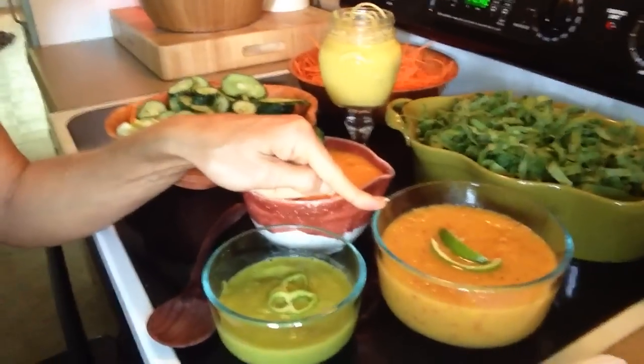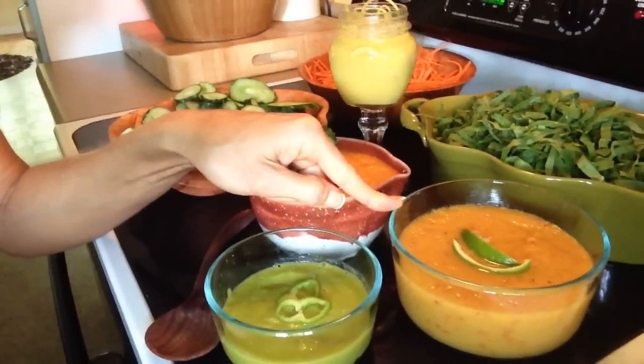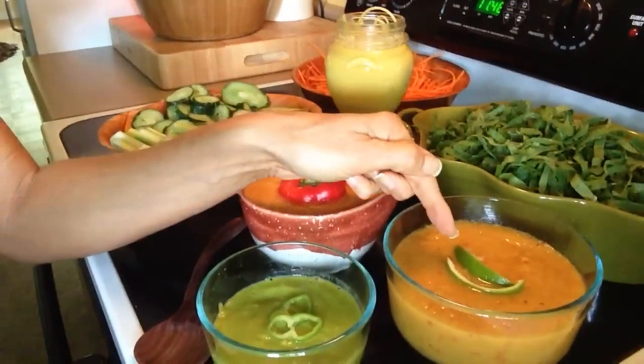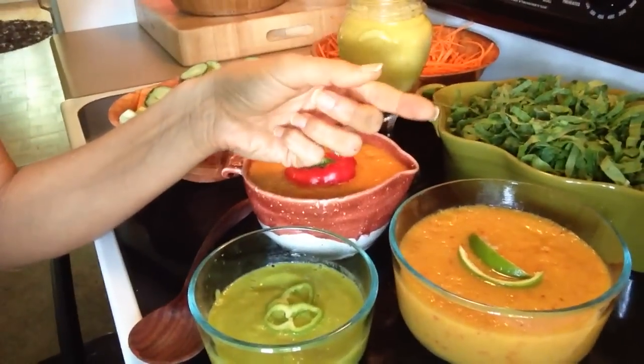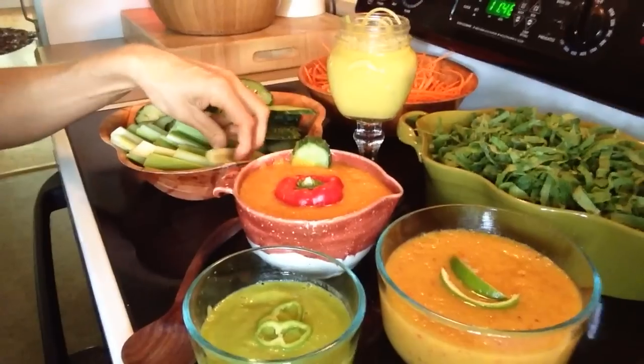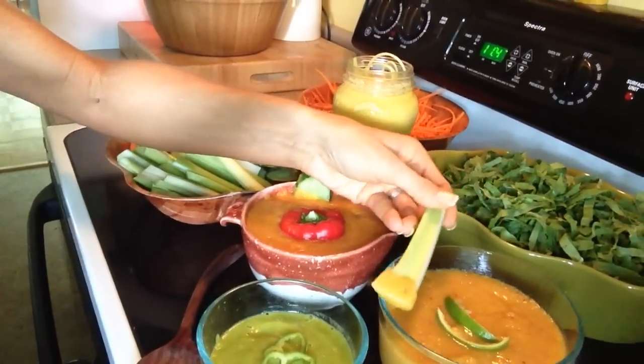Dressing number two is two cups of very ripe peaches — use the skin and all, take out the pit — one and a half cups of yellow bell pepper, one fourth of a lime: I basically cut it in fours, peeled off the wedge, and used the pith and all, the fibrous part, and one stalk of celery again. It's like a sweet and spicy combo, which makes a good dip every single time.